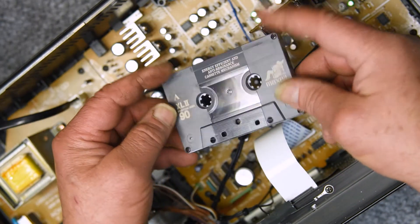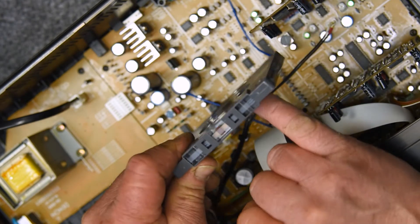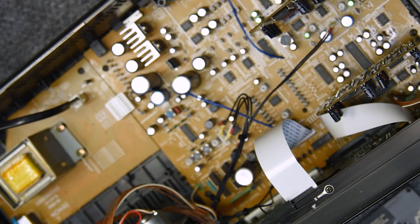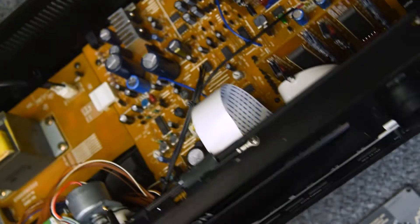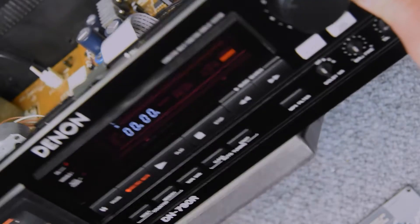I don't know the age of this, but I know it's old. Freshly opened, but it's got a couple of years on it. Hopefully it's been stored well and we can make it work well.